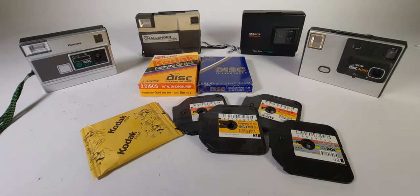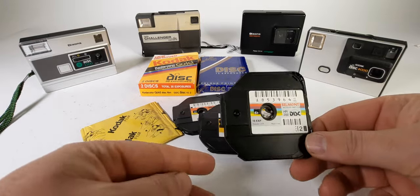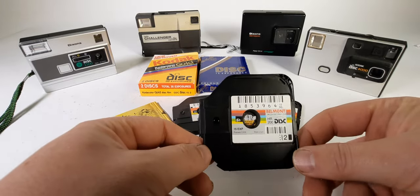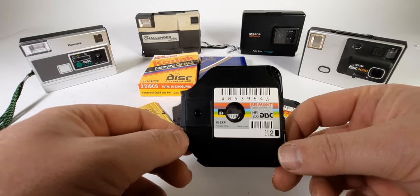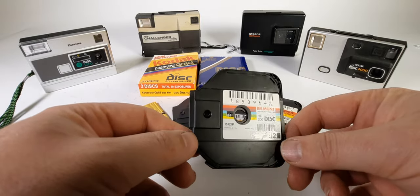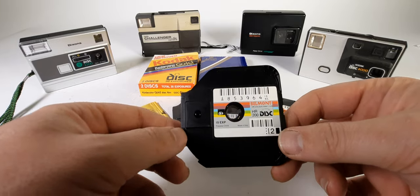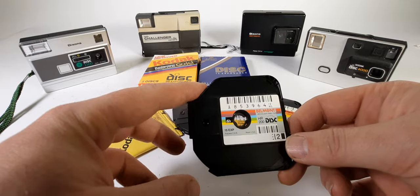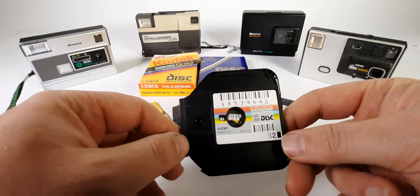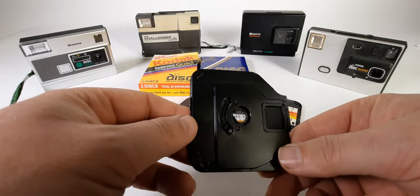Hi guys, welcome to WoWPros. You want to find out what's that film disc? What the heck is that? That's the film disc — the first disc that existed for something. It's not a musical disc, it's a film disc, and they started making them before the film disc or the music disc existed.